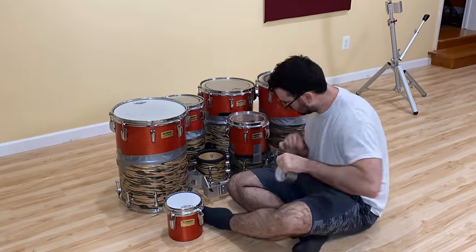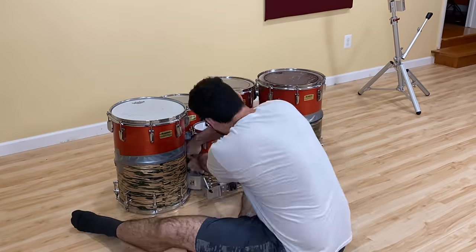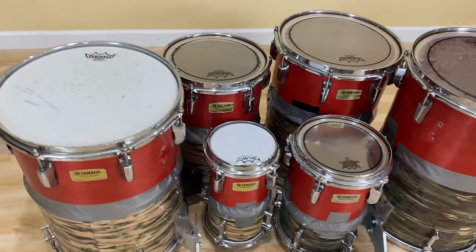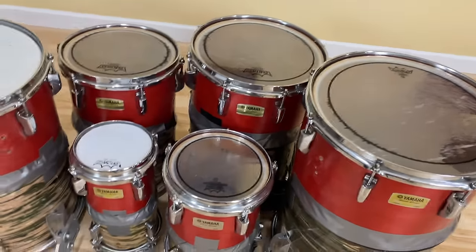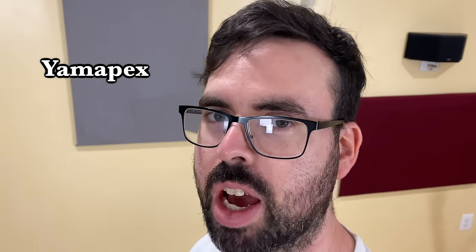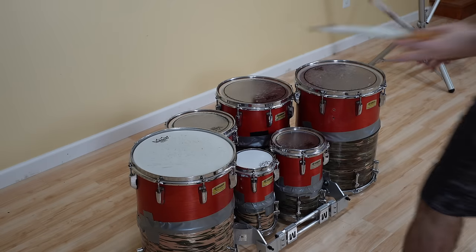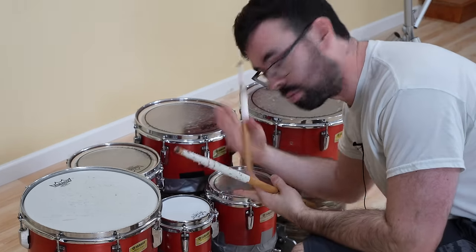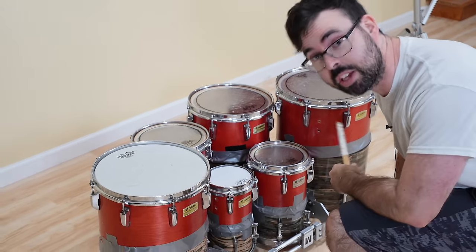I don't feel like drilling a bunch of holes into all these drums, so we're just gonna use duct tape and hope for the best. We now have the hybrid Mapex slash Yamaha drums. I guess that would be Mapexaha or Yamapex — I actually like Yamapex. So I guess the biggest benefit of these drums is if you fall down and the drums flip over, you can still have a playing surface.